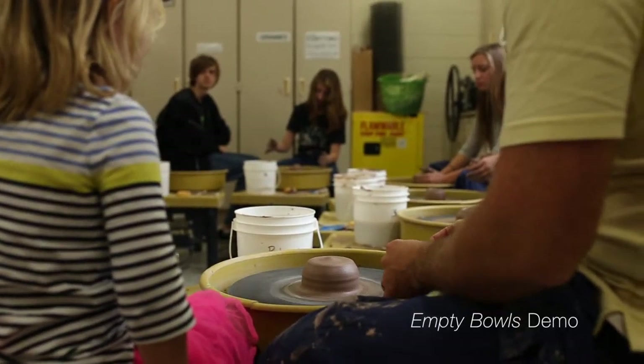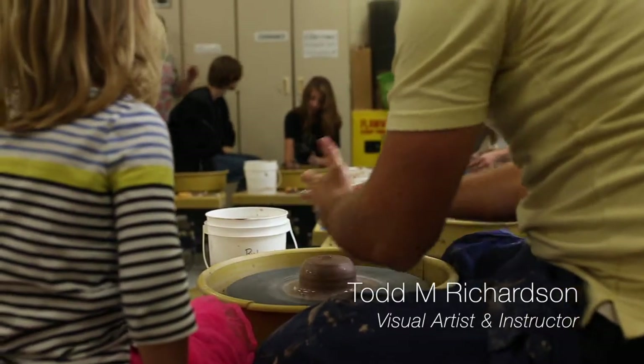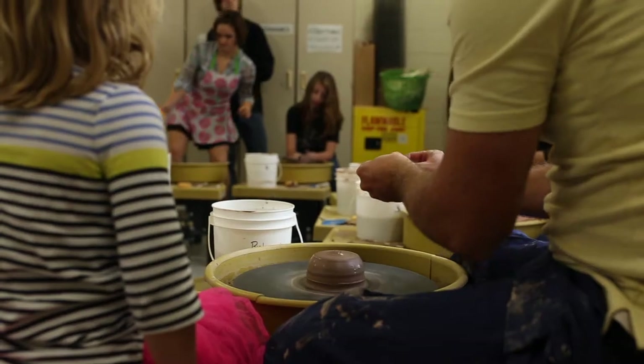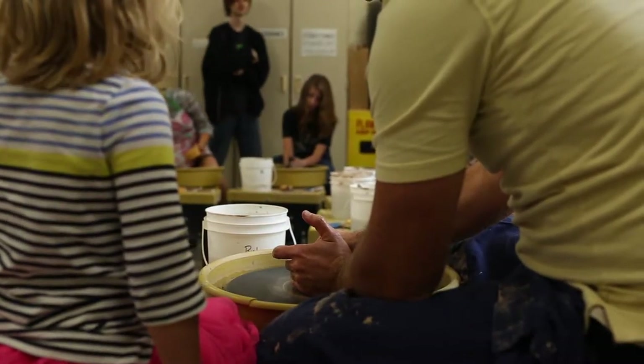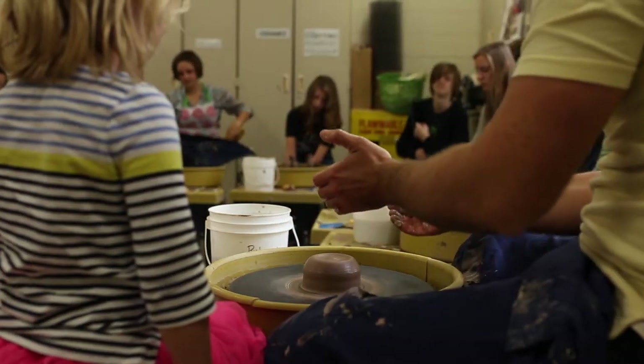Hey everybody, this video is about making a bowl for our empty bowls project — I did this after school one day. I actually have the clay already centered in this video, so I just want to throw a note in there: if you're having trouble centering, you should check out the centering video on my YouTube channel or look around other sites on YouTube to find some great centering videos.